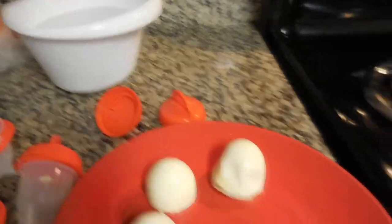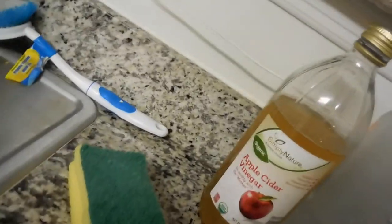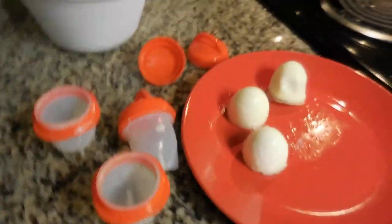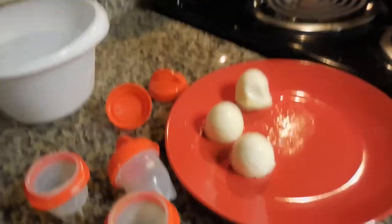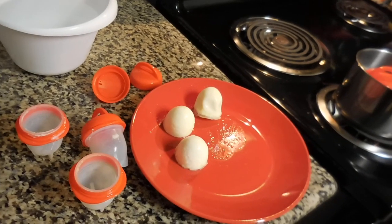I would give this an 8.5 out of 10. I love them. You cut them up and they're just like regular eggs. Until next time y'all — let me know if you want me to review anything else. These are the egglets. Next thing I'm going to review is this apple cider vinegar from Simply Nature. Tell me what you like, tell me what you don't, anything you want to say — like, comment, and subscribe. Tell me what you want me to review next. Talk to y'all later, bye!